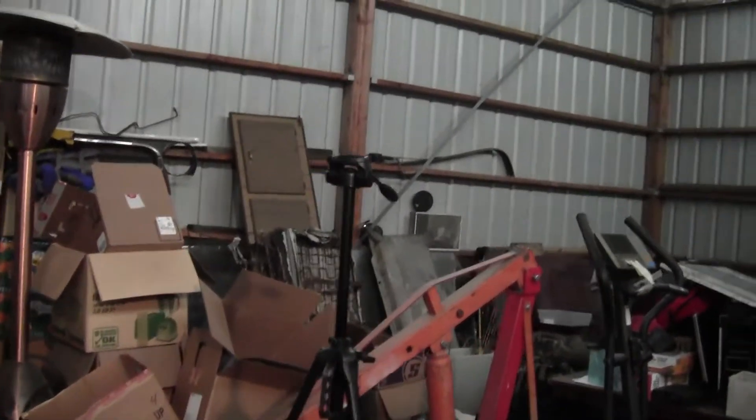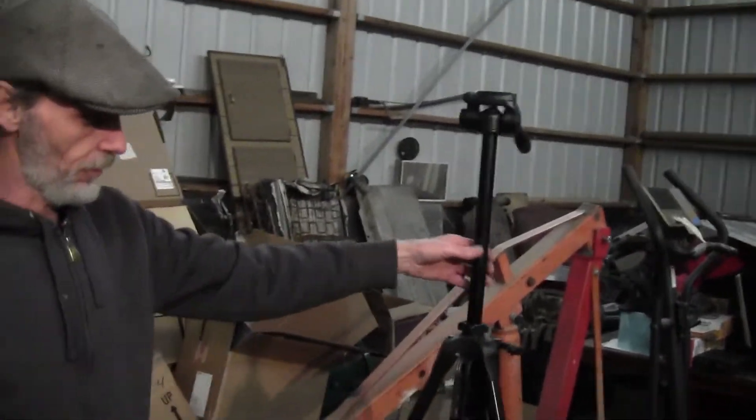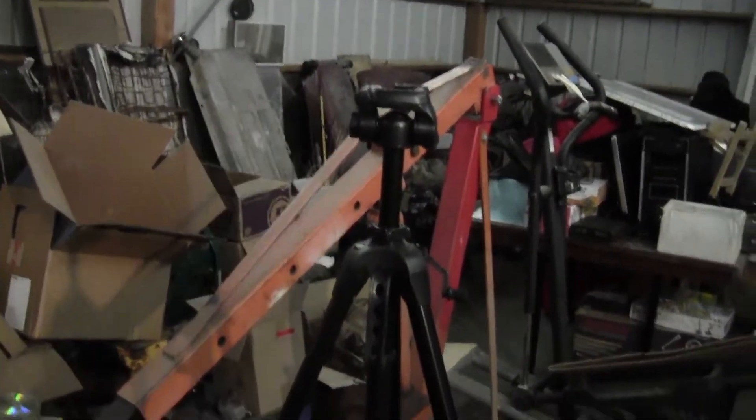Here's my ten dollar tripod — super cheap, it's wobbly, but it gets the job done. Just picked it up at Walmart for ten bucks. You don't have to break the bank to do this, you can do it all on the cheap.